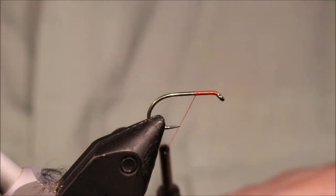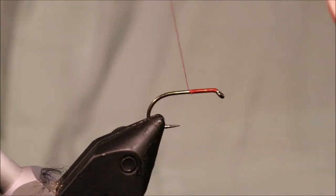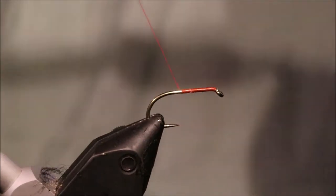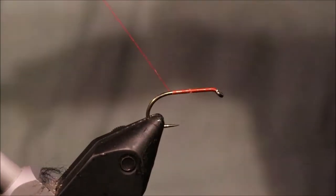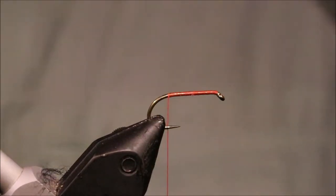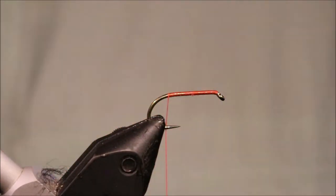I've got my hook in my vise, it's a size 10 Camazan B175. I only really tie these in 10s for myself but you can tie them in 12s too or even 8s. Maybe if you're fishing somewhere where there's sea trout and salmon running through the loch you might want a slightly bigger fly.